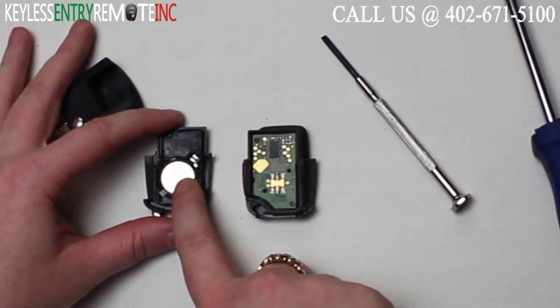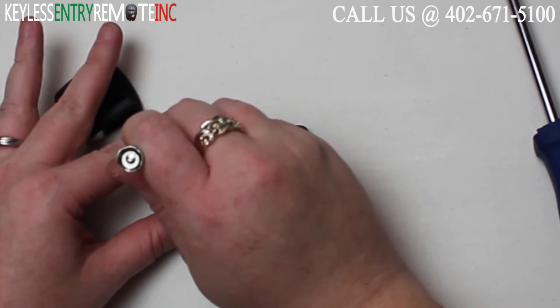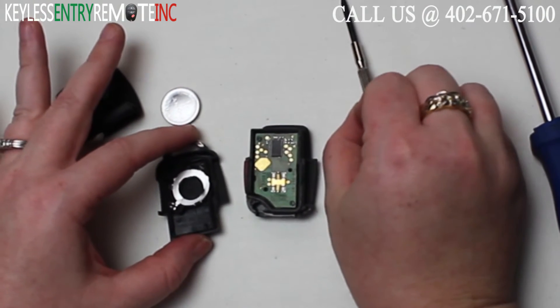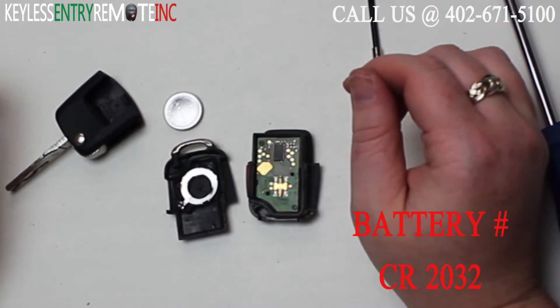You'll see that once you get it apart, the battery is located here. You might need to use this small screwdriver again to help pop that old battery out. Once you get the battery out you'll see that it is a CR2032 battery.